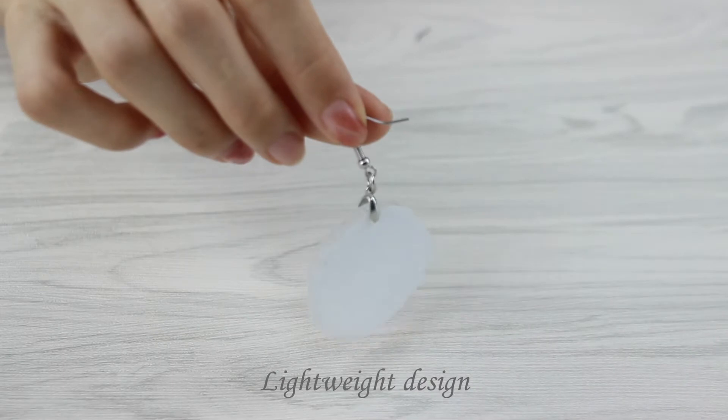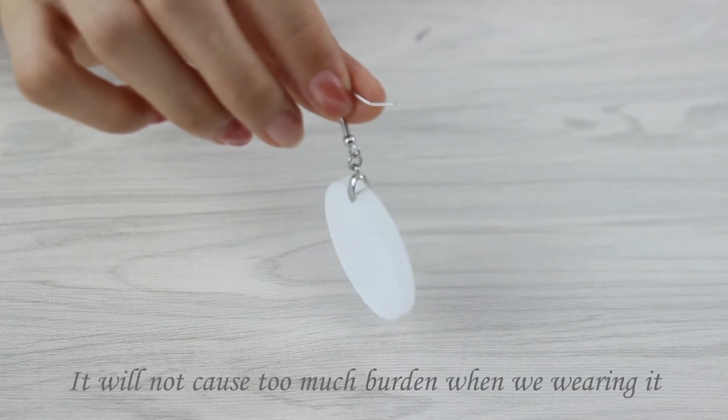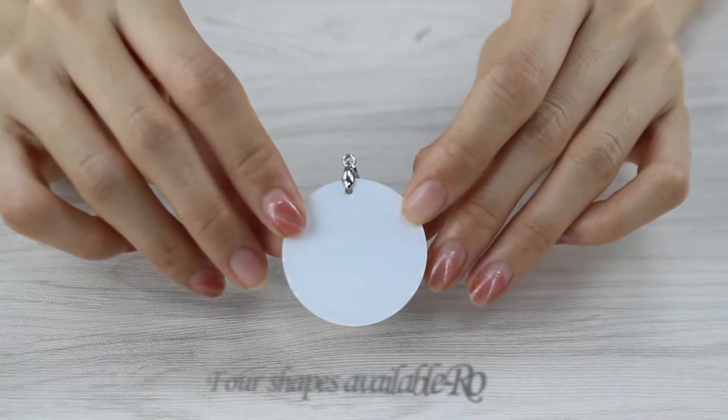It will not cause too much burden when wearing it. Function is available from Score, Art, and Rectangle shapes.